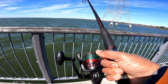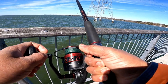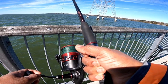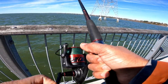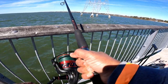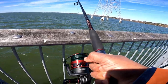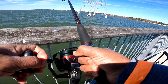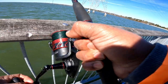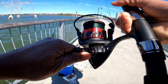Wow, felt my first nibble of the day — the fish are definitely out here. I think I probably got something up here already. My first fish of the year! It's a small one, it's a small one. It felt like something.